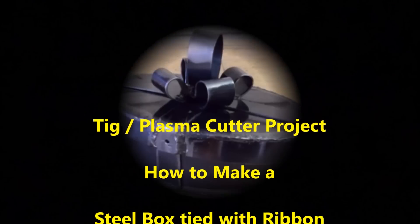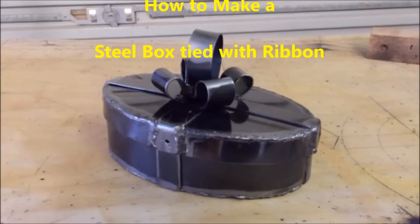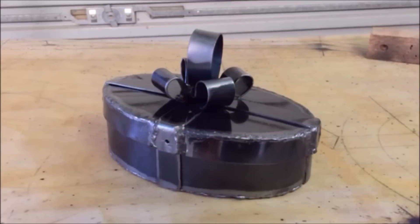This video describes how I made a steel box tied in ribbon. This is a project using a TIG and plasma cutter. It is not about welding, as you can see from the finished product — it's just about having fun with a tool I have only recently been acquainted with.